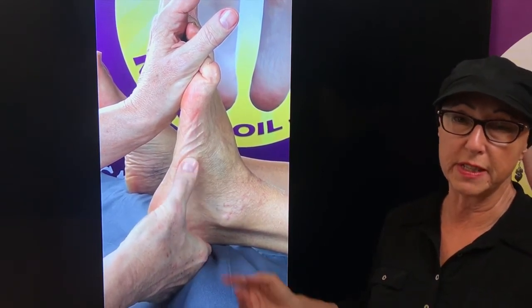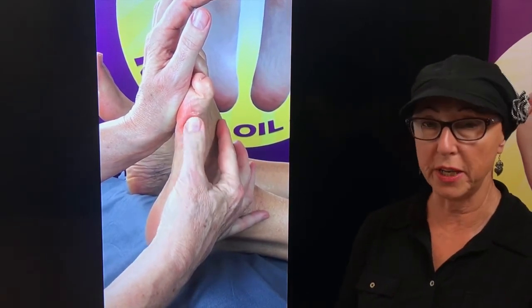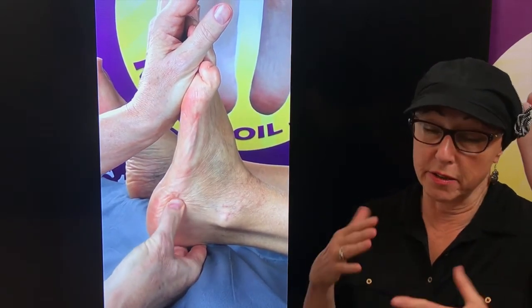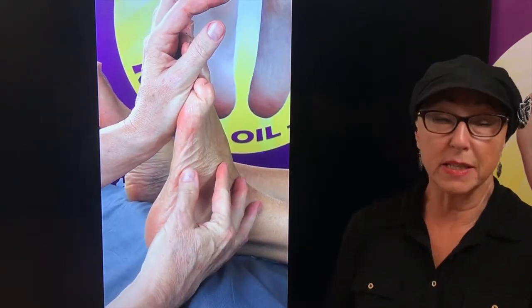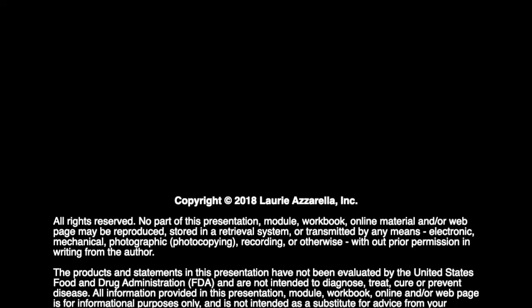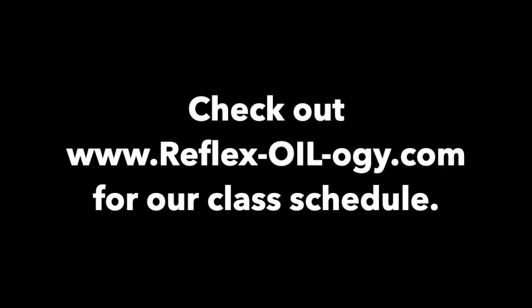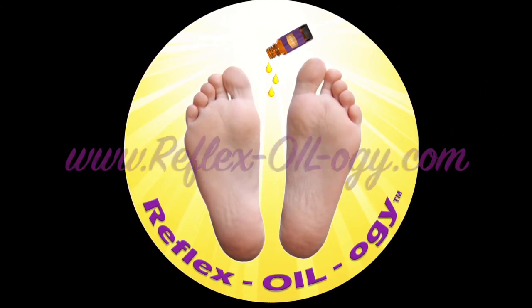Working on these areas here — this would be the knee reflex area. Bring your hand over the top, working now on the calf area, the nerves generating through there. Choose your oil. Whatever the body needs — the nerves may need calming down, the nerves may need cooling, they may need some enhancement — so use your oils appropriately.